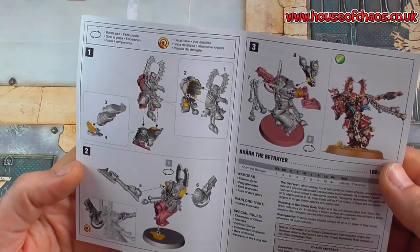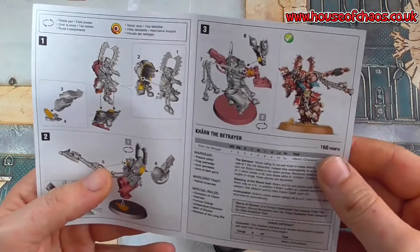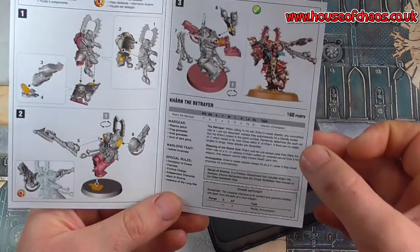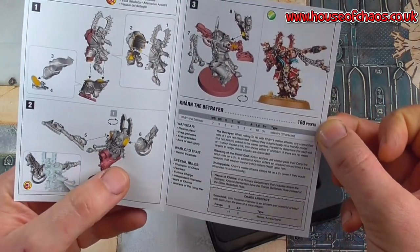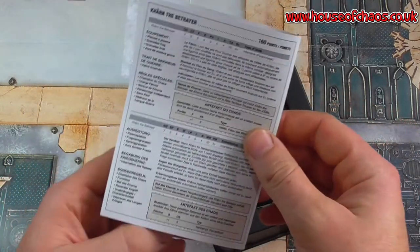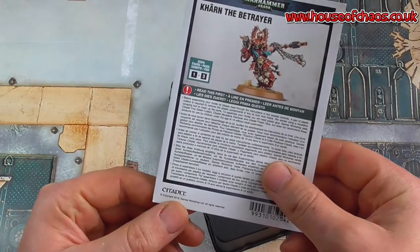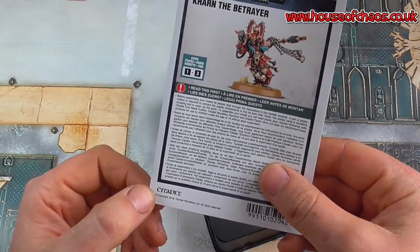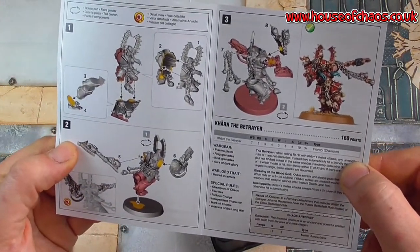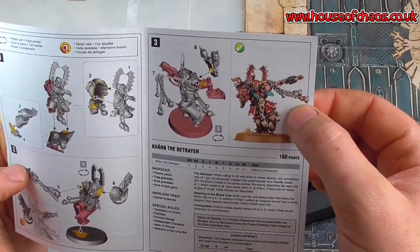It's pretty simple how to build — two main halves and then stick his legs on. I'll check to see if there's a newer set of rules for this guy, because 160 points — I'm not so sure that's the current rules, because it has probably changed since this model's been out. This is 2016, so the rules have likely changed. It says steps one to three on the front, so it's pretty basic to put together. I'm half tempted not to put the additional chains on because it does look a little bit like a Morris dancer.